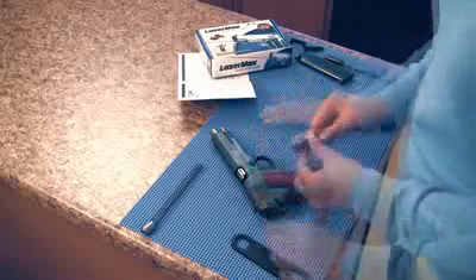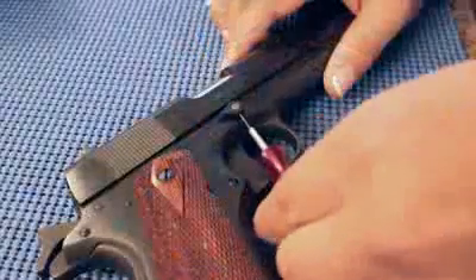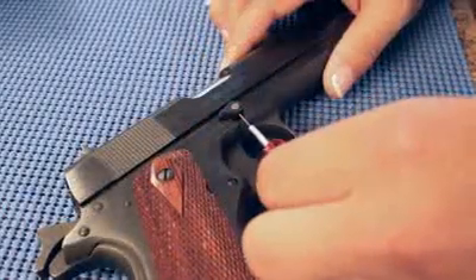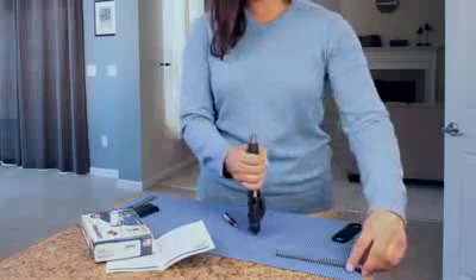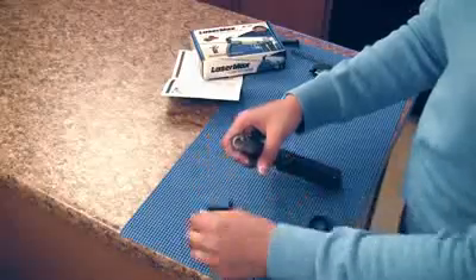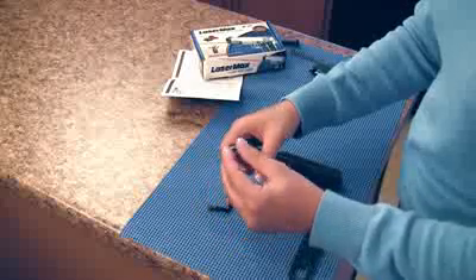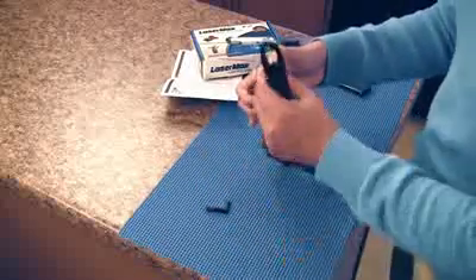Then insert the spring and twist the barrel bushing in place. Put the right side button in place and tighten the screw with the allen wrench supplied. Insert the laser spring with the recoil plug on top. Use the barrel bushing wrench to compress the spring and twist the barrel bushing in place.